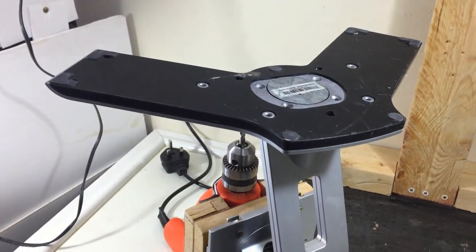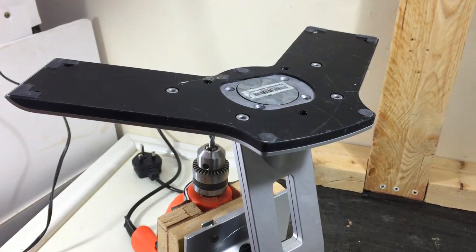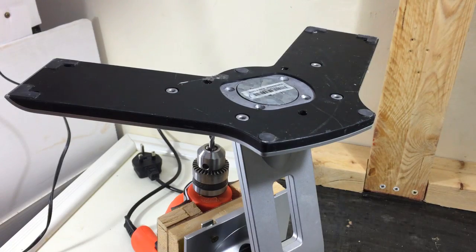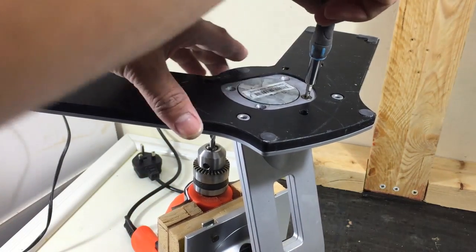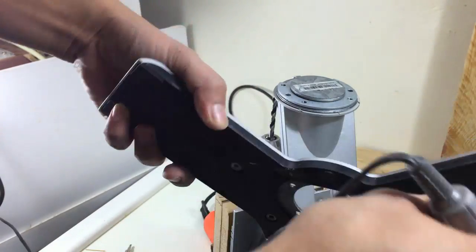Remove all screws under the monitor stand. We will make a hole using a soldering iron to put some screws and attach the stand to our base.